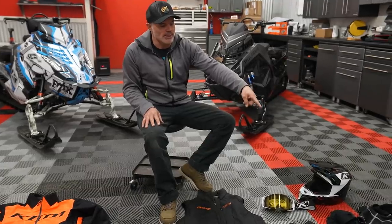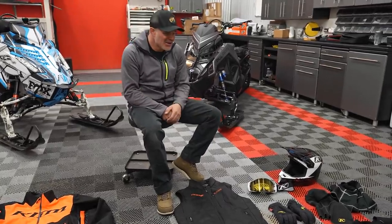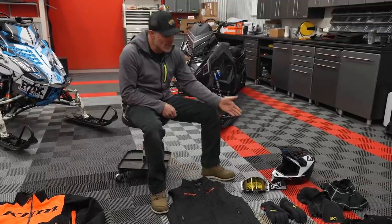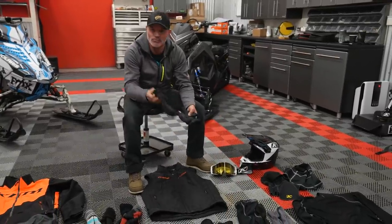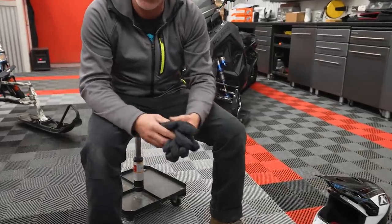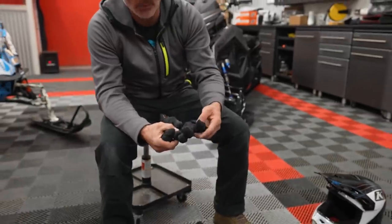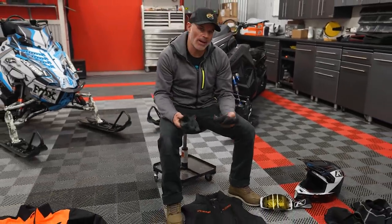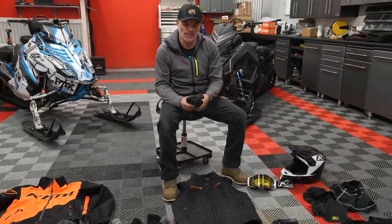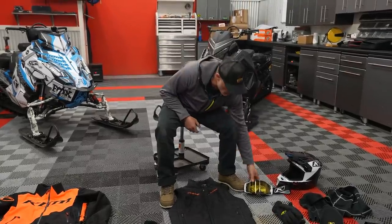Inspecting socks, long johns, base layer shirts, turtlenecks — all of those things. Then going through your gloves: this is a killer example of gloves I wore last year — an insulated Inversion glove where the index finger has worn through from the brake, plus overall wear and tear. I can tell these don't have too many rides left. You could throw them in the backpack as an extra set, but at some point they've run their life and it's time to replace them — all in preparation so we have no bad days.